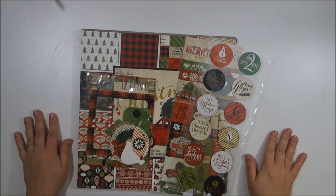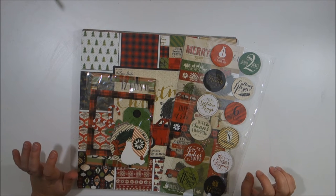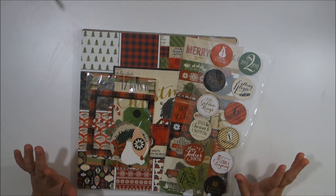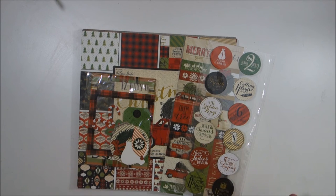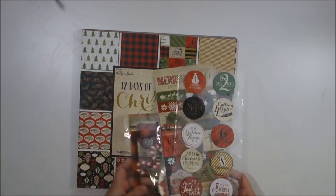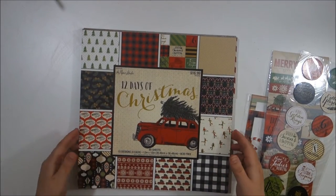I'm going to show you guys my kit that I made for my December Daily this year. I'm using about three or four different collections — they all kind of go together. None of the colors are really super matchy-matchy but I'm not too worried about it.